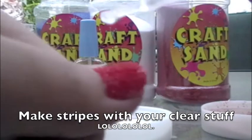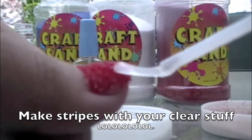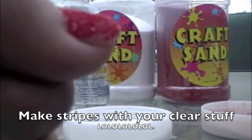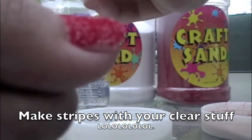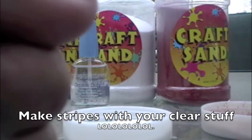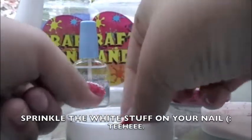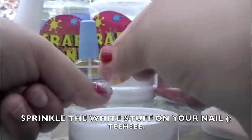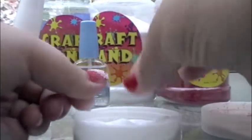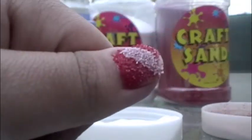Now, this may take a long time to get it right. Put stripes on your red craft sand — put a lot, well, not a lot, but like, you know, that much. And then put the white craft sand all over your nail like so. Don't be afraid to get it all over your nail, because when you tap it off, it'll turn like that.